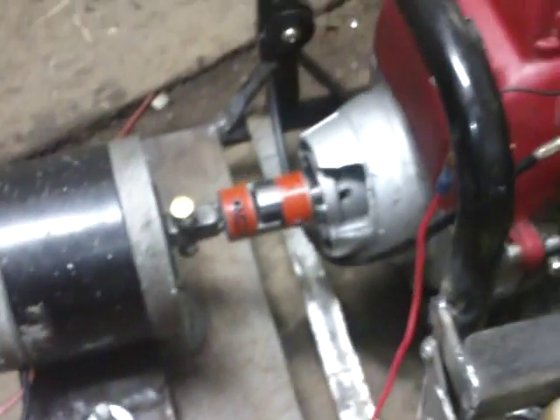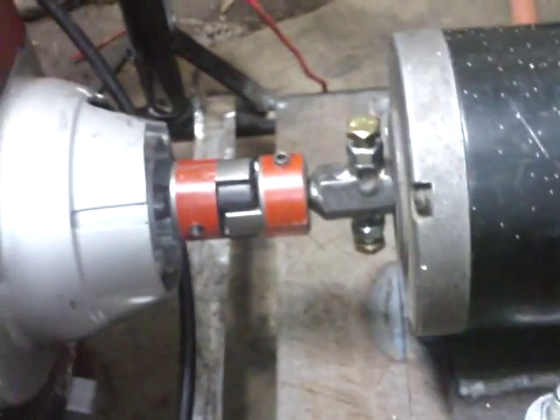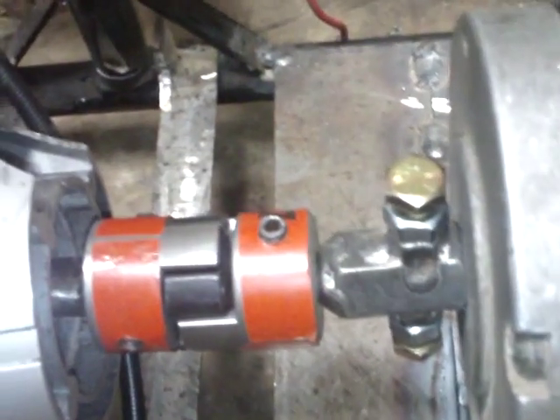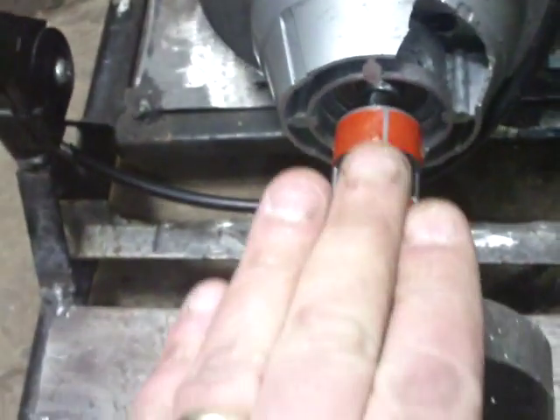I'm hoping to go with an inverter generator setup. I got a little fuel tank put on, good and solid. The coupler connecting the generator to the engine is just a little eight millimeter Lovejoy. I got my generator to where I can adjust the height on both sides — I can raise and lower the generator to match the Lovejoy.